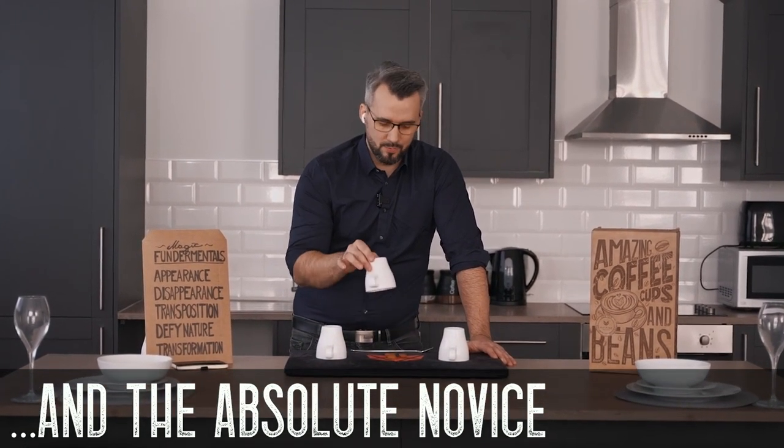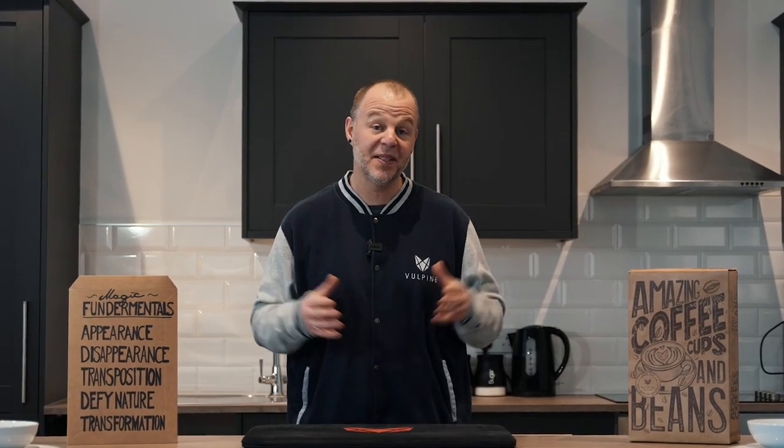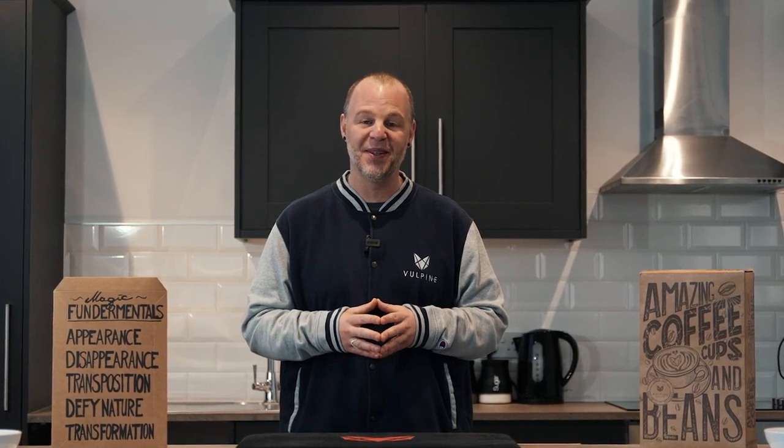I've spent almost 10 years of my life trying to perfect this project. My name is Adam Wilbur. This is Bullpine Creations and we are truly honored to bring to you the coffee cups and beans. If you've ever wanted to learn the cups and balls, this project was made for you.